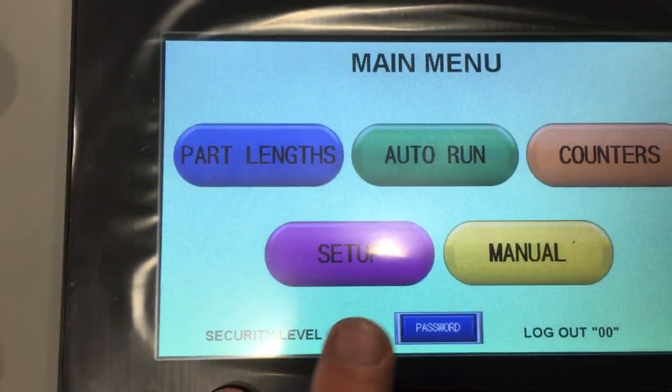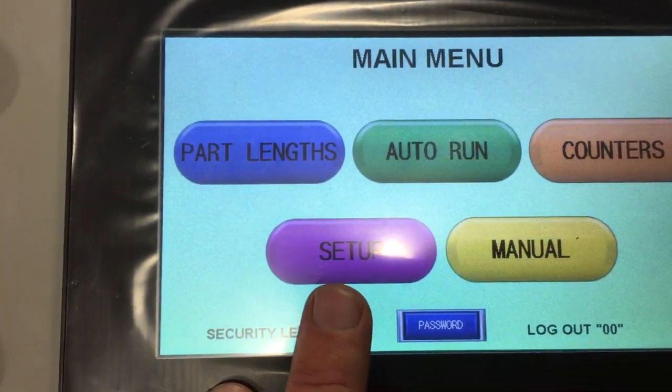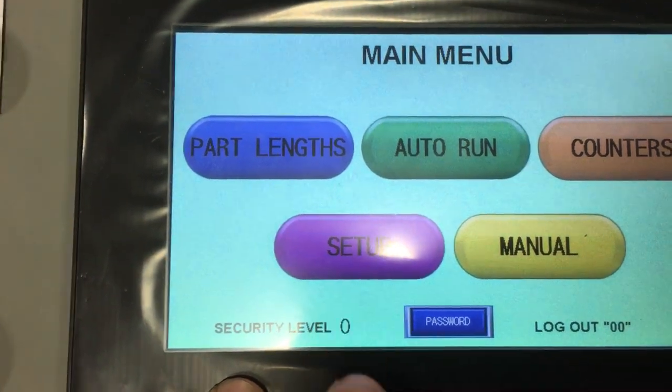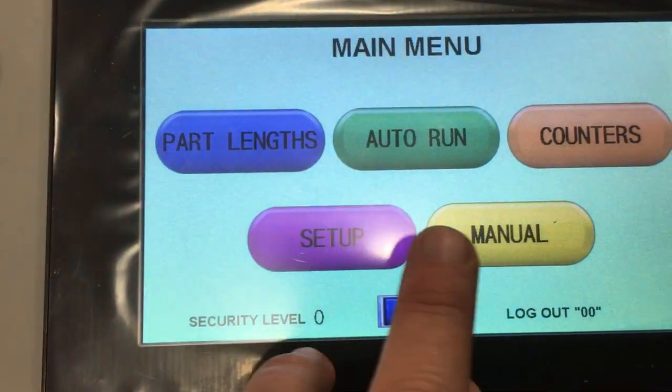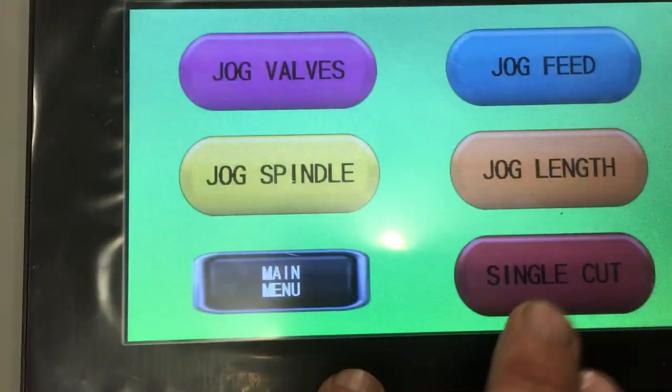To begin with, Setup is mostly already done — that is all of your setting parameters for your speeds and feeds. They are defaulted from the factory; however, you can go in there and manually change those if you want to. So we are going to press Manual.